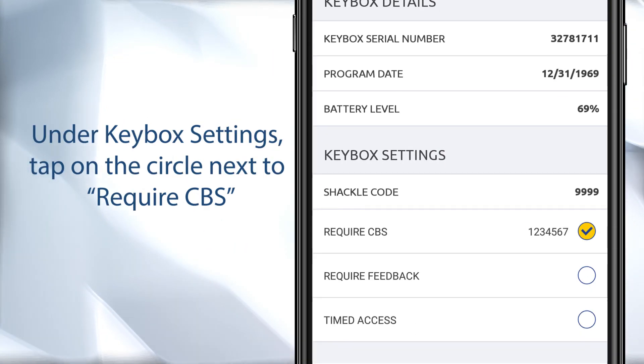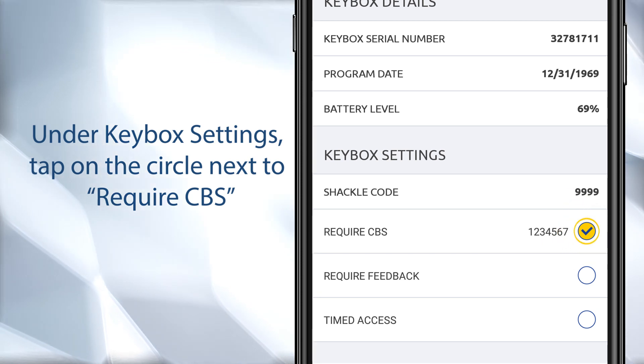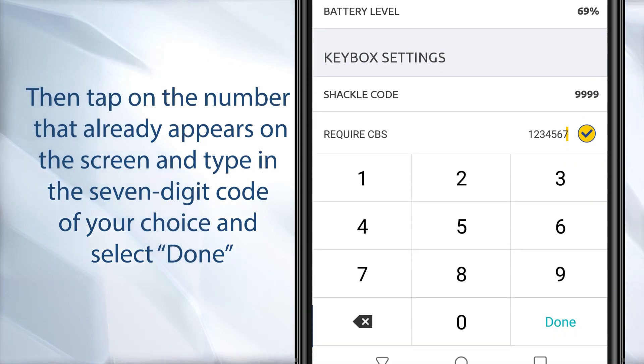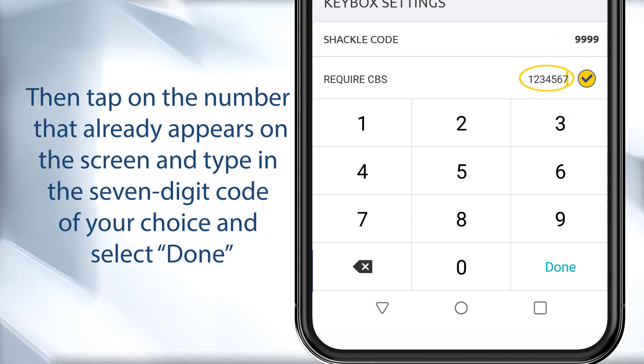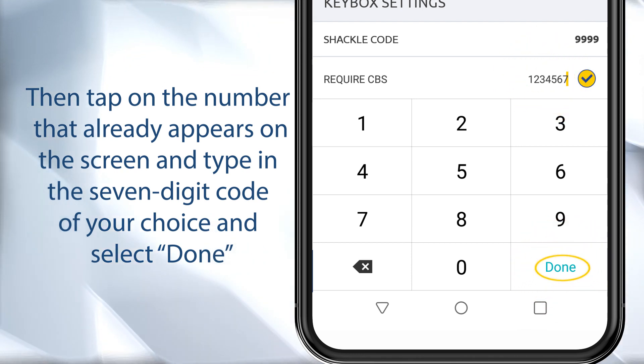Under Keybox Settings, tap on the circle next to 'Require CBS,' then tap on the number that already appears on the screen and type in the seven-digit code of your choice and select 'Done' or 'Next.'